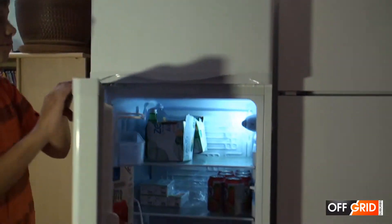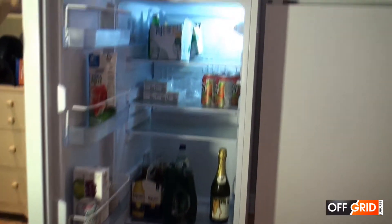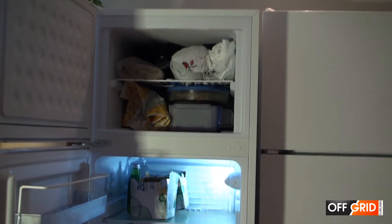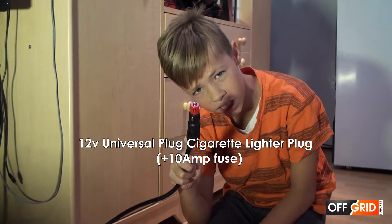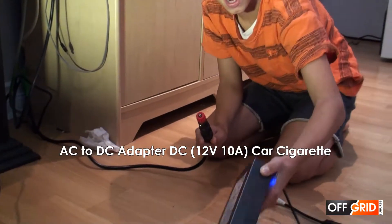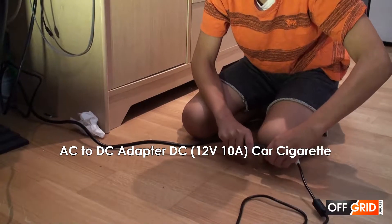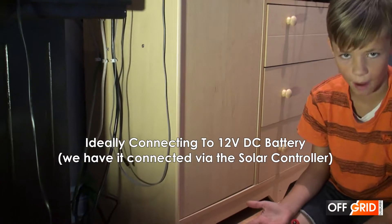When it comes, make sure to use a 12 volt cigarette lighter plug if you want to connect it to electricity. You have to buy an adapter, or you can connect it directly to the batteries.